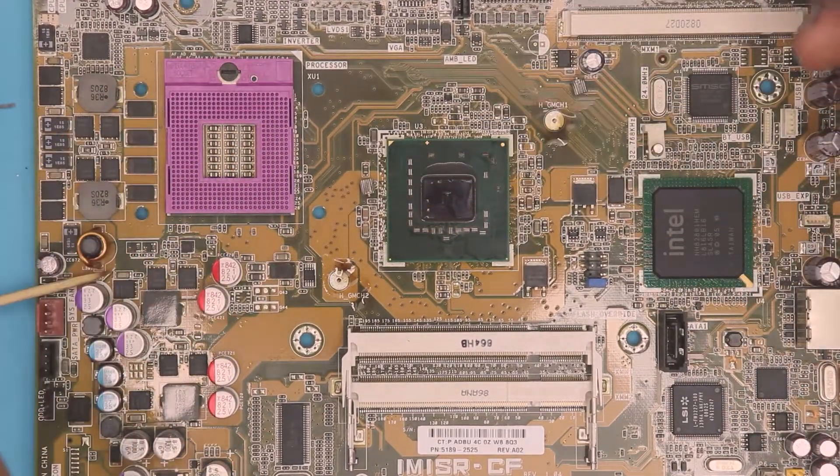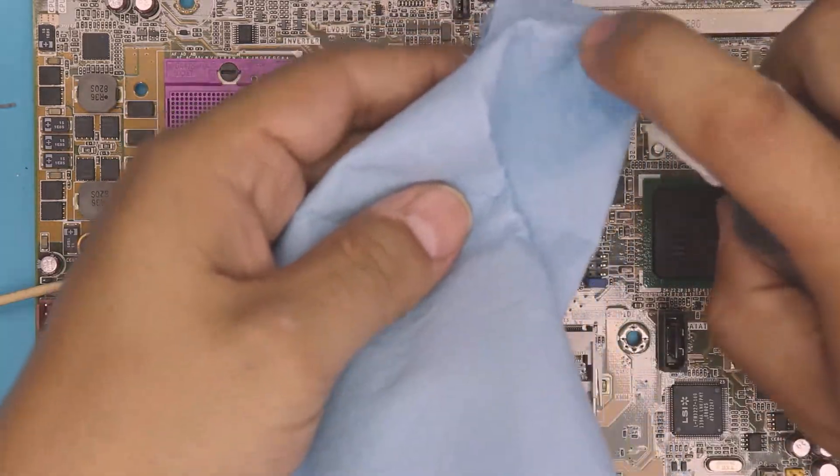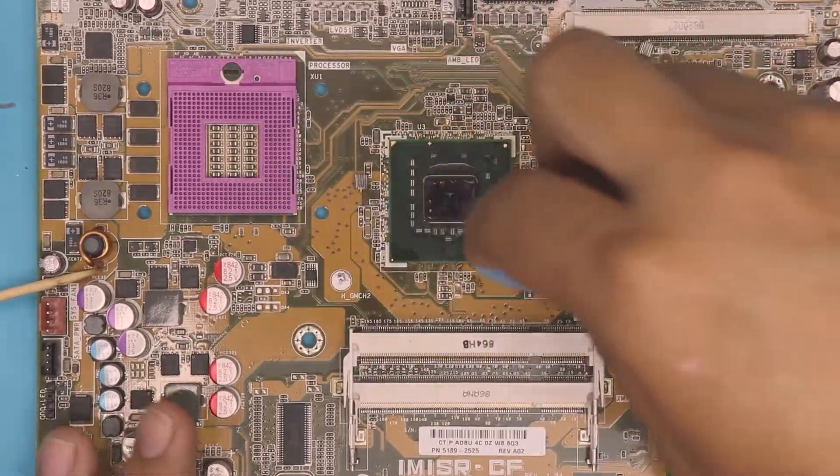There we go. Now that it's clean, we're gonna grab our alcohol and clean up the old flux. We gotta clean that dirty flux — grab your alcohol and just rub on top to remove the old flux.